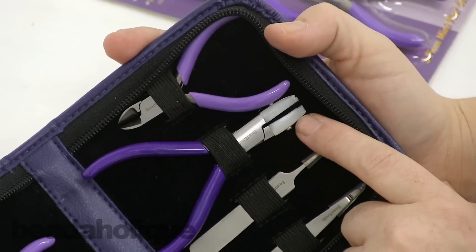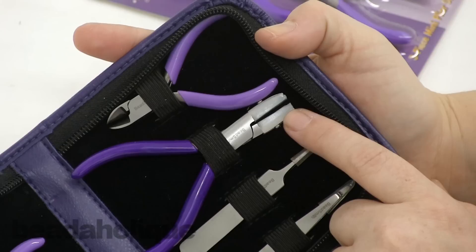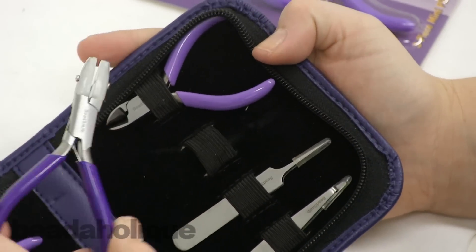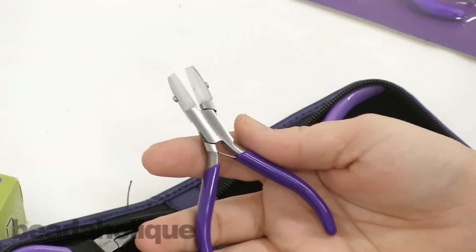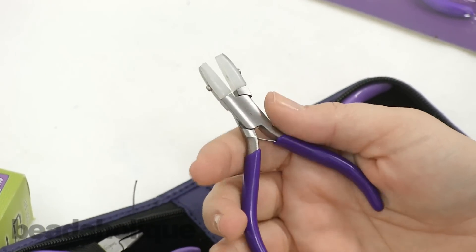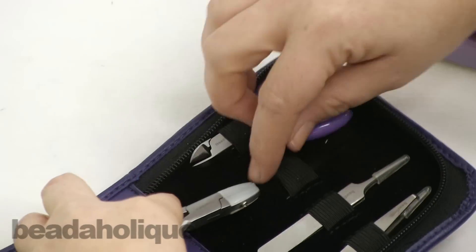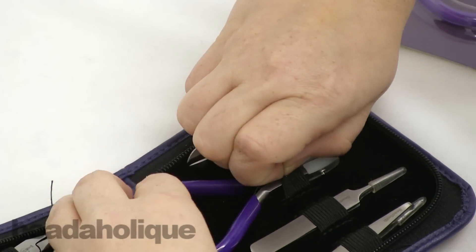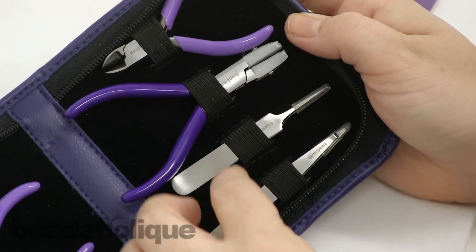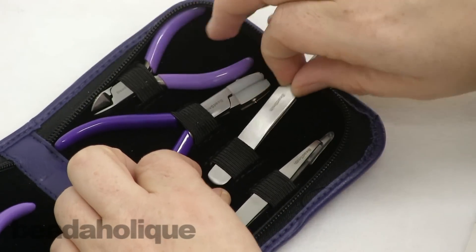If you're doing any type of wire work, you're going to want the nylon tip pliers. What's interesting about this one is it's actually a little bit bigger — the handles are a little bit longer, so it fits in your hand a little bit nicer.